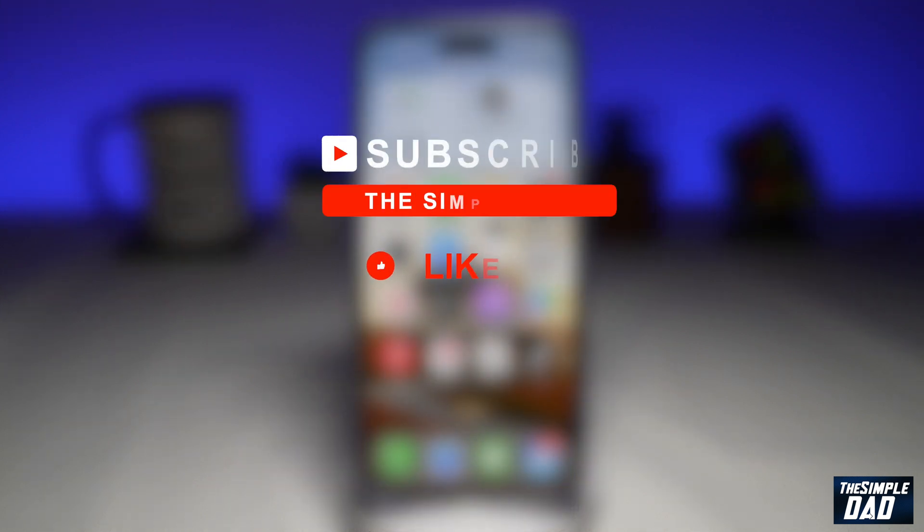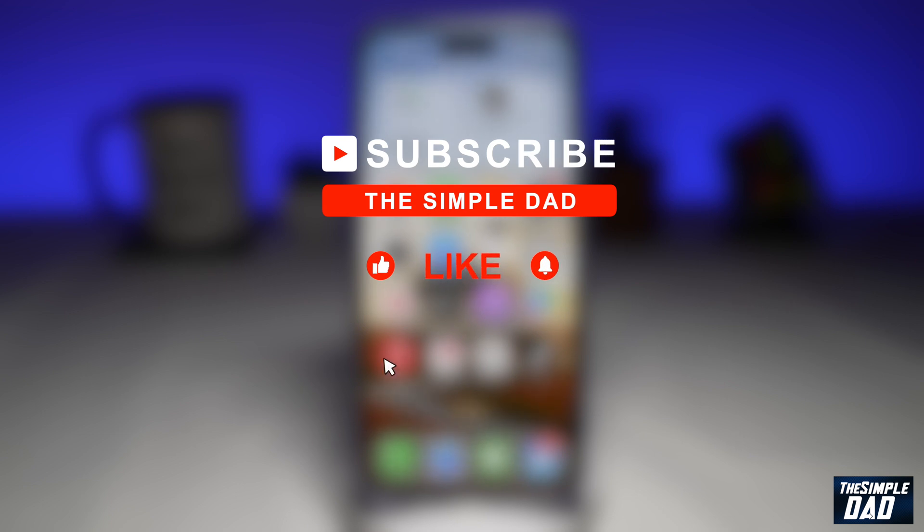If you want to find out more about your iPhone, your Android phone, or your social media apps, then go ahead and hit that subscribe button to become a part of the Simple Dad community. Hit the like button if you find this video useful.